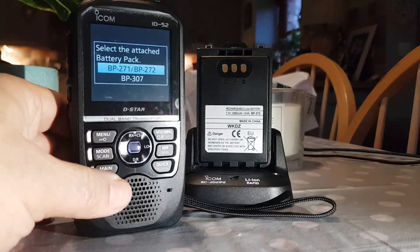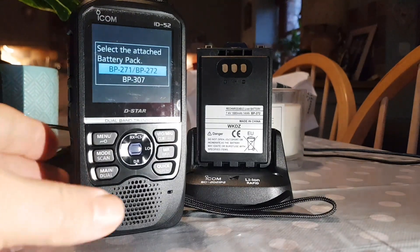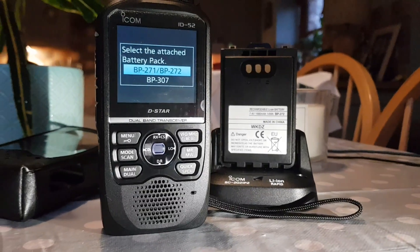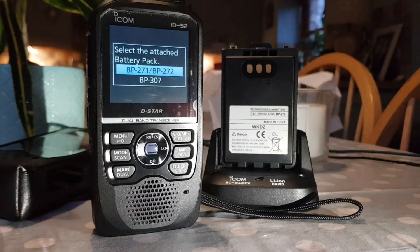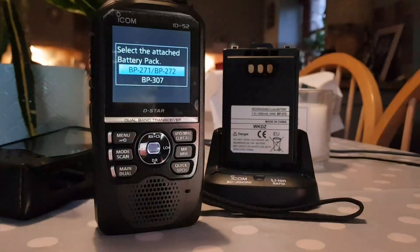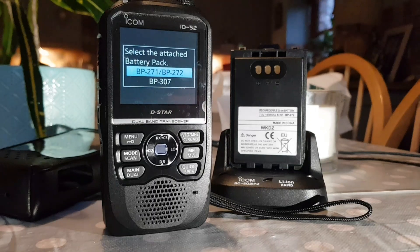The BP271 — we're going to need spare batteries for such a high functioning radio anyway, so maybe consider getting the smaller version. 73, thanks for watching, please like and subscribe to my channel.